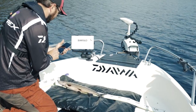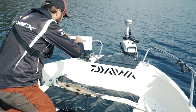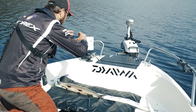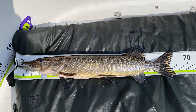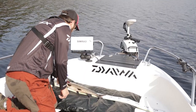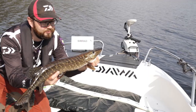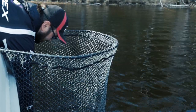Nå skal vi raskt ta og måle lengden på den her. Jeg tar opp telefonen og går inn i Fiskanker, tar et kjapt bilde rett ovenpå. Nå har jeg lagt inn den fisken, og da skal vi forte oss og få den tilbake igjen i håven før vi slipper den ut.